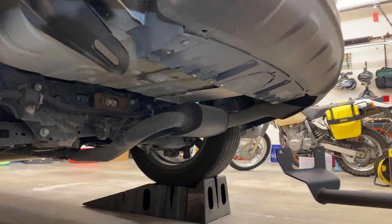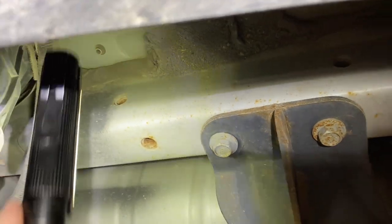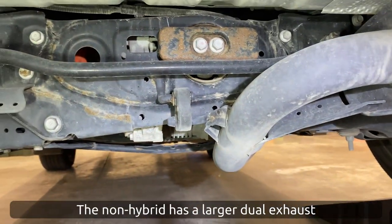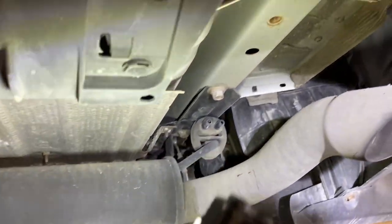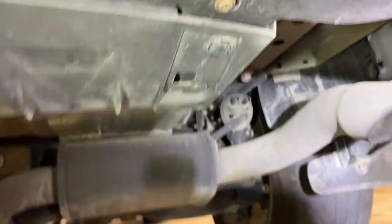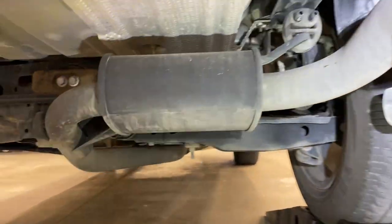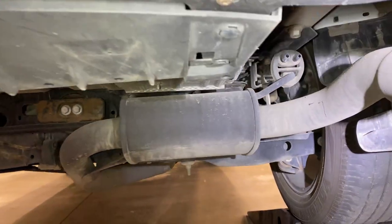Let's take a look at what we're working with under here. There are the two bolt holes on this side, and here's the exhaust. There are two hangers — there's one there, and then there's one up over there — that we're going to have to remove to be able to drop the exhaust enough to get to the two holes that are on this side. So let's work on getting the exhaust down first.